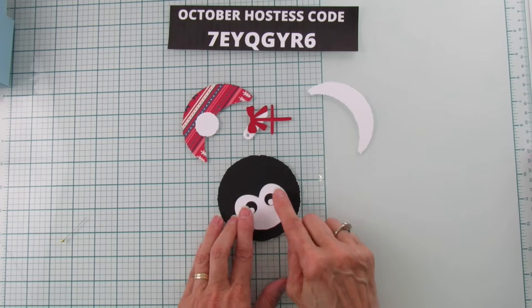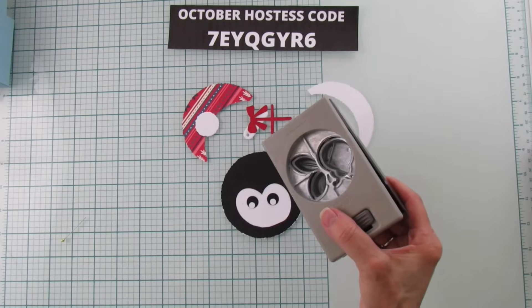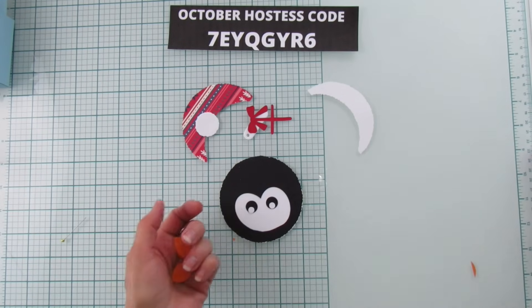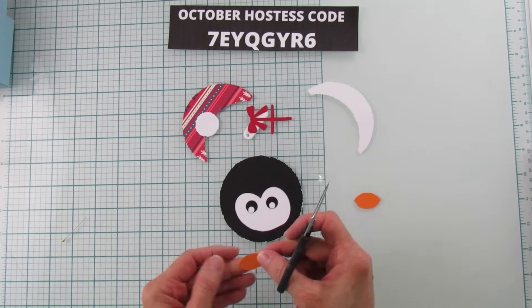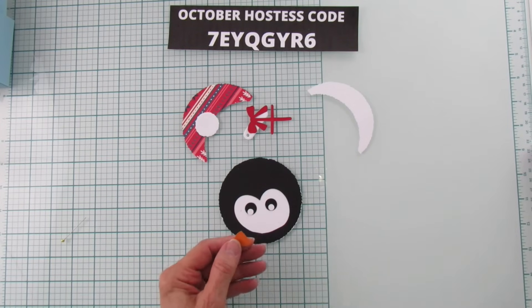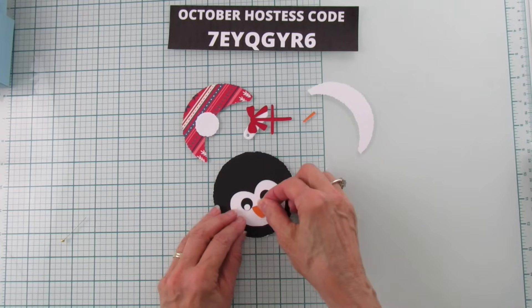For the nose, I'm using the ladybug punch with some pumpkin pie cardstock. It punches out a shape I'm going to use as his beak — just cut it in half so you get two noses, one for another penguin. Then trim it down a bit to the right size for his little beak and place it in the middle where his nose or beak goes.